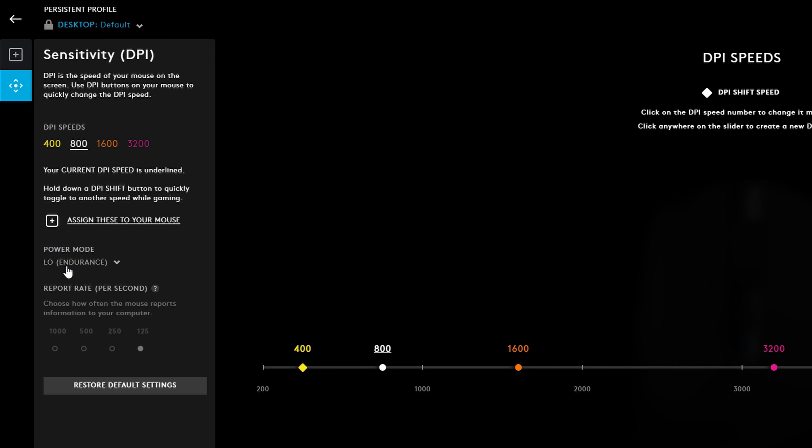There are some power modes available in G-Hub. Right now it's set to low or endurance mode, and I don't recommend using that because it keeps your polling rate all the way down at 125 Hz. If you select high performance mode, that's what gives you the option to select 1000 Hz as your polling rate, so I always recommend leaving it in high performance mode.